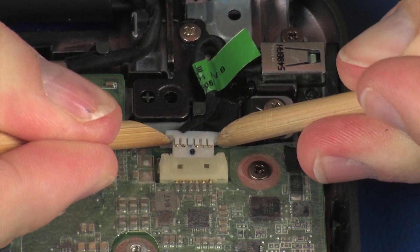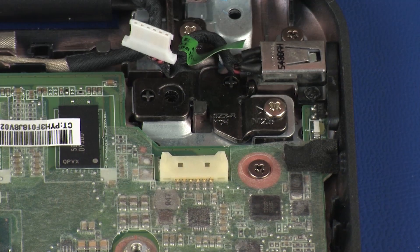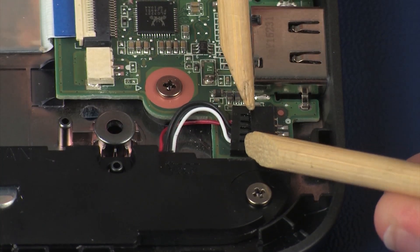Disconnect the power connector cable from its connector on the system board. Disconnect the speaker cable from its connector on the system board.